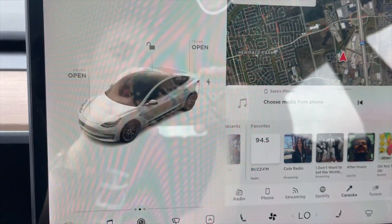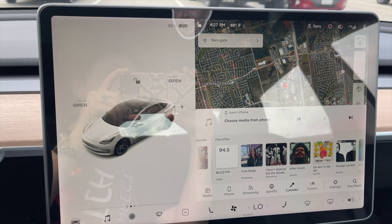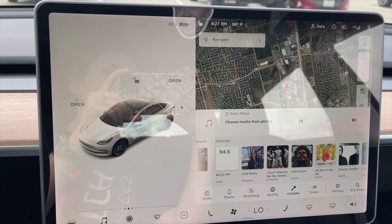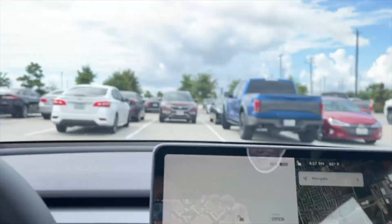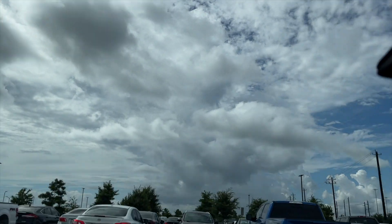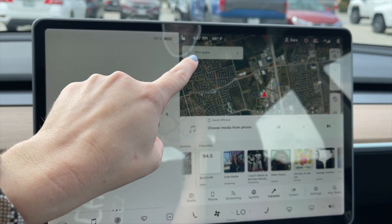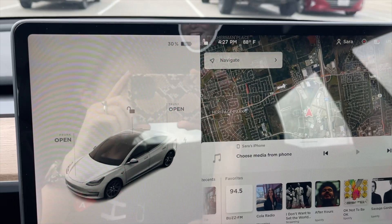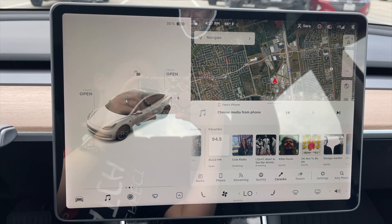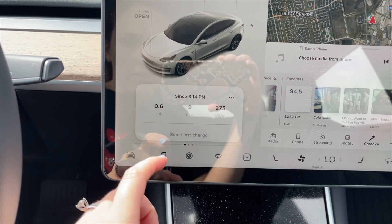I ran back out to my car for the one-hour mark. At 3:21 we were at 36% battery, and my car was in the sun — it's a little overcast now but still 88 degrees outside. For an hour and six minutes, we've lost six percent battery by leaving the AC on while working out at the gym.